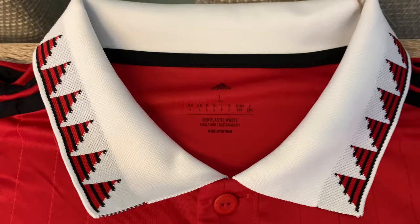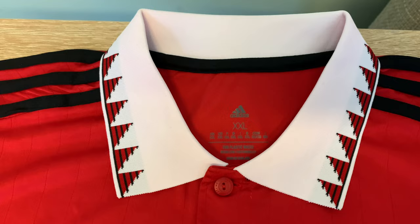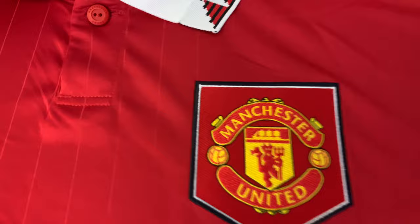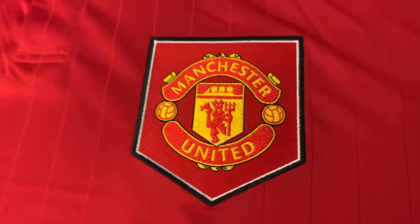Let's go back to the collar. This is a size large — this is the replica and it's original, £70. This is a double extra large and this is a fake — it was £18 in total. Now we're going to go into the club badge. This is the replica, the original, this is genuine. See that detail there? And this is the fake.